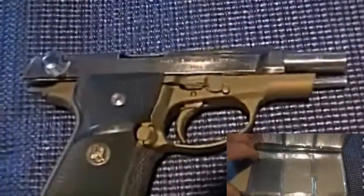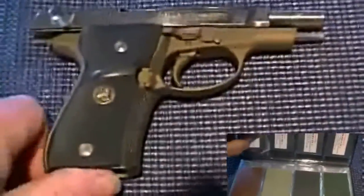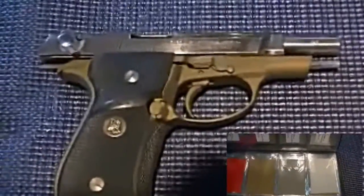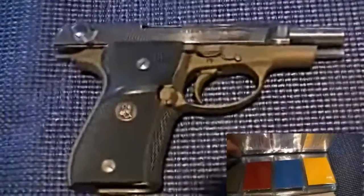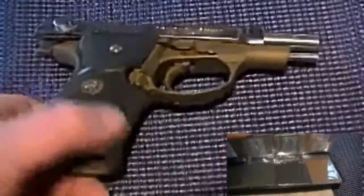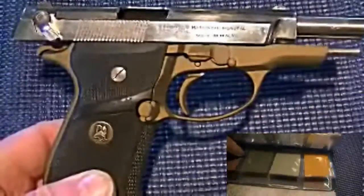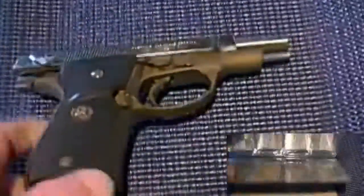Even though it's seven degrees right now in my workshop, I've got the wood stove going and I'm going to start to break this down, clean it up, and sandblast if necessary. I have a few other colors of Cerakote, so I'm going to find one as close to the earth brown that was on there last year. If not, it'll probably get done black or deep gray, but any color is better than this one.